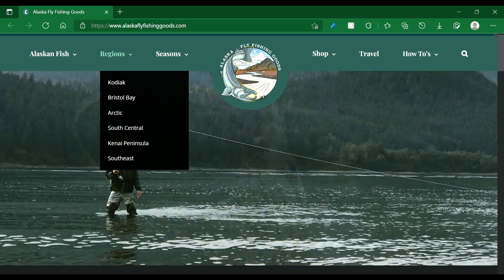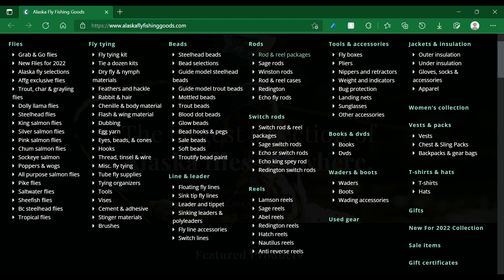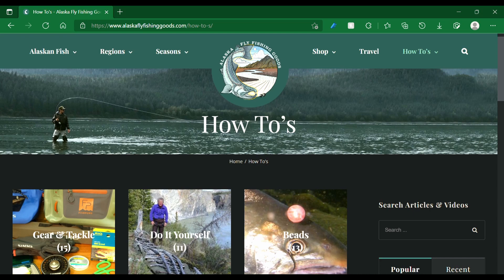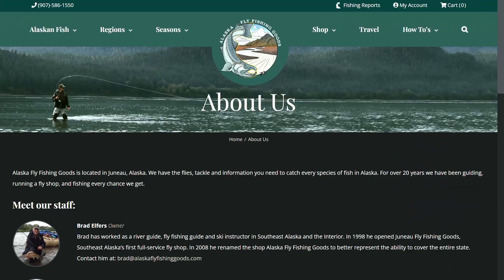They have regional information where you can learn about what the fishing is like in different parts of Alaska. They have seasonal information where you can learn about what you should be fishing for depending on what time of year it is. You can also browse everything that they have for sale at the shop — look at this shopping section. They have travel information for when you want to book your own fly fishing trip to Alaska. And finally, they have a how-to section that includes all of the information that you could possibly need in order to become a pro fly fisherman yourself.